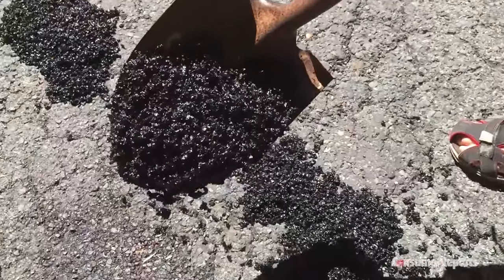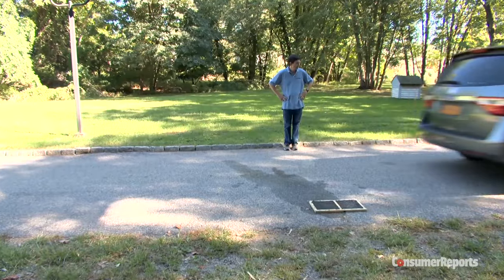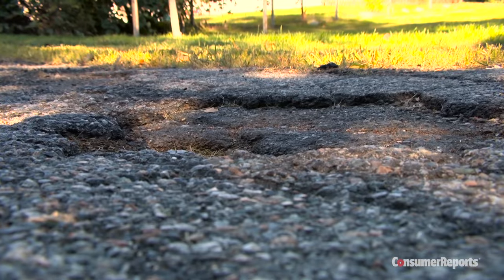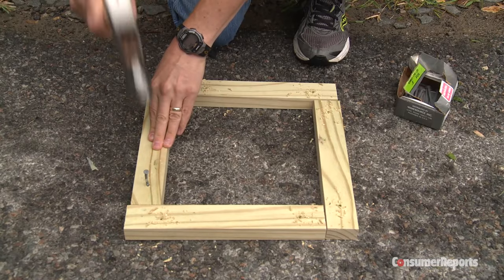You can fix a pothole yourself with driveway patch material, but our tests found these repairs only last with certain products. Here are the seven asphalt repair products we tested. Since we didn't have seven perfectly matched potholes, we made our own.